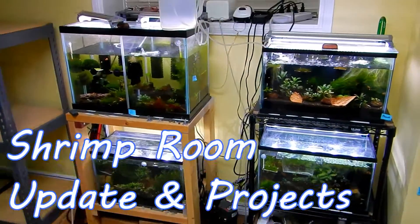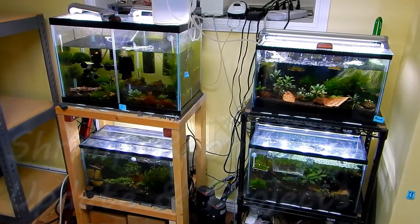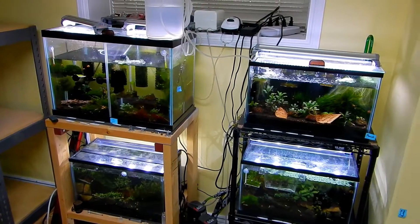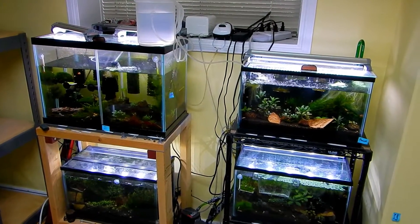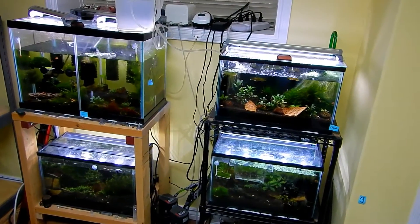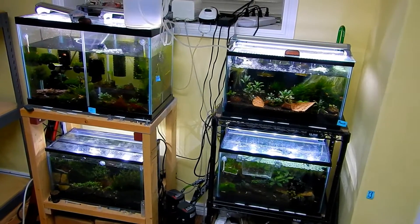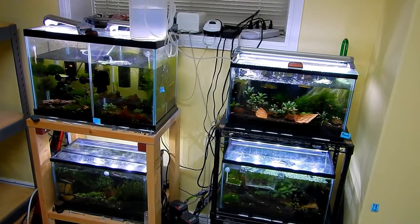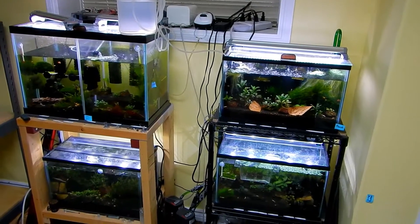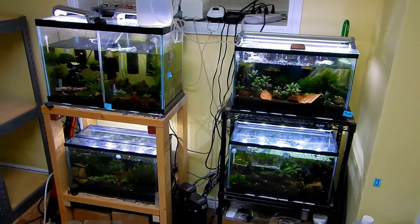Hello, shrimp and fish people. I just want to give you an update on my current tanks and my project. I mentioned earlier that I'm gonna build a new shrimp rack, and so that's in the process of being built right now. I want to show you where I'm at so you can see what exactly I'm doing. Maybe you can give me some pointers as well for those who have done it before.